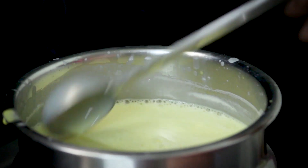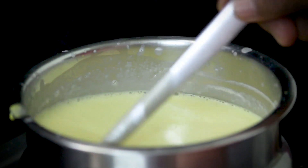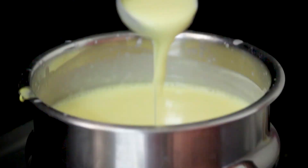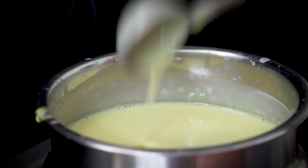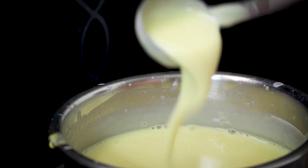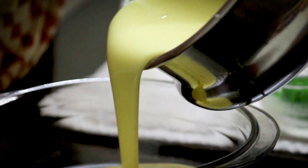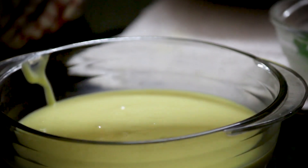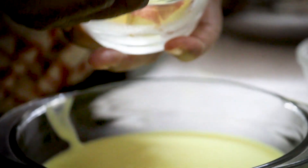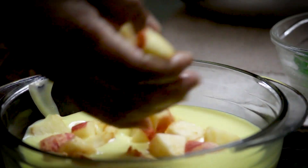Cook for a long time. Put it in and cook it until it is done. This takes a very long time to cook. Then we will cut the custard.